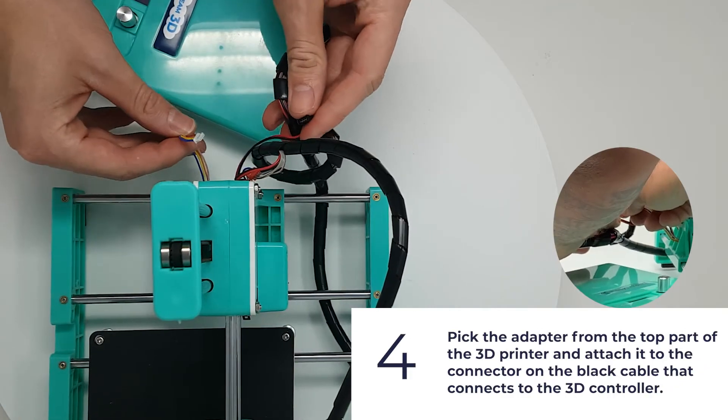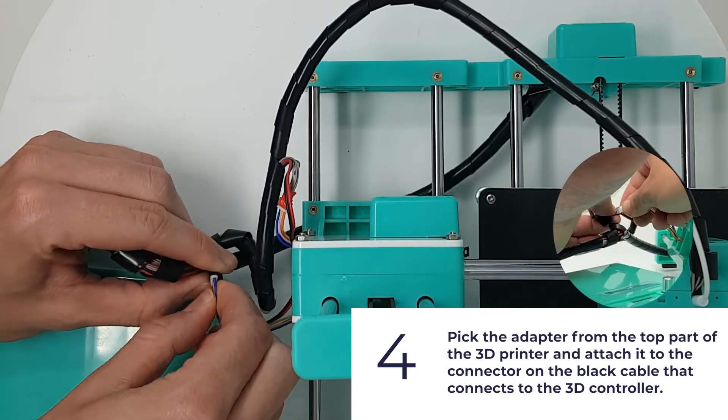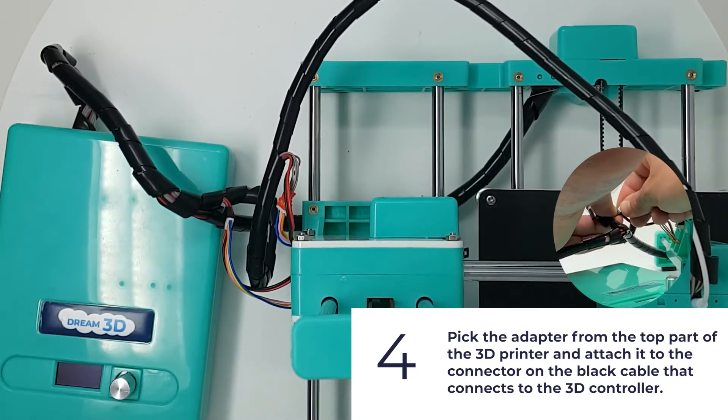Pick the adapter from the top part of the 3D printer and attach it to the connector on the black cable that connects to the 3D controller.